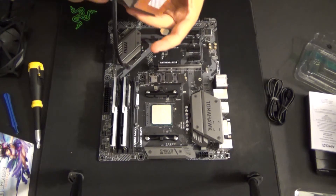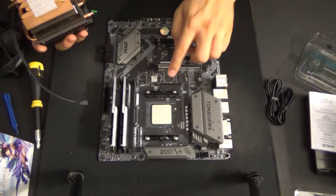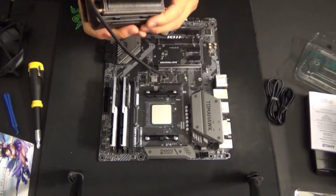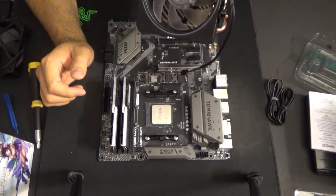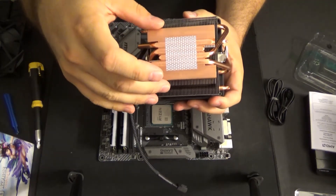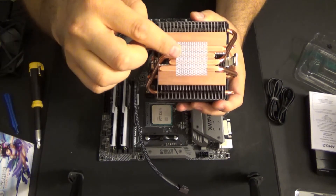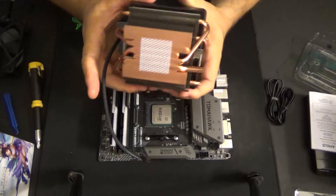For this particular cooler, we have a slot here and a slot here which is going to attach here and here, and then this mechanism clamps down and tightens it. One of the good things about the Ryzen processors is that not only do they come with coolers, they also come with a decent amount of thermal paste already on there. So you don't have to worry about measuring or spreading — we don't have to worry about any third-party solutions. That's going to go straight on.